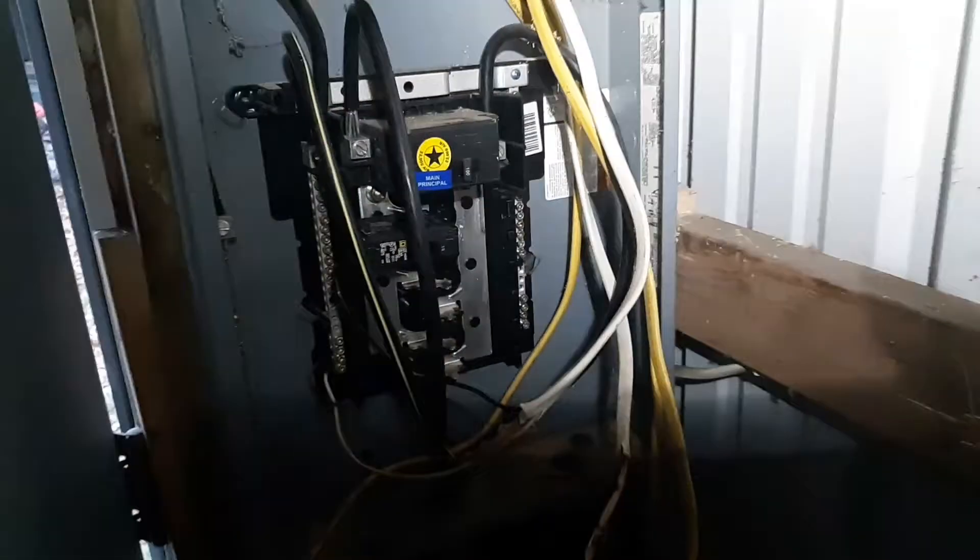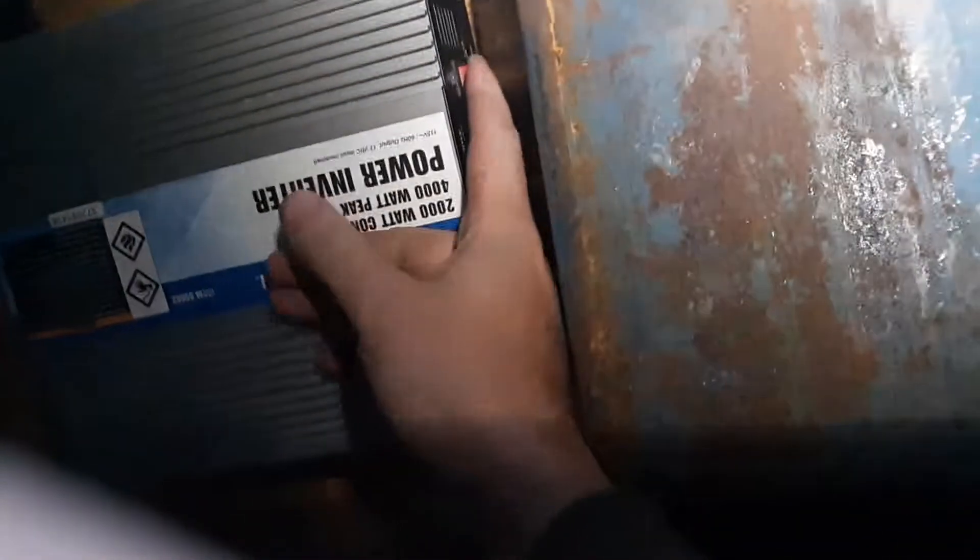I'm pretty sure my main panel was fried — basically blown fuses in my garage — so screw it. I have everything disconnected, there's no power going anywhere. I'm just using the original garage wiring for this attempt. Now I'm gonna turn the switch on right here, plug it in here, and voila.